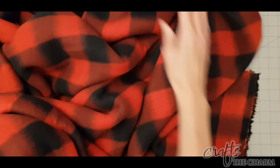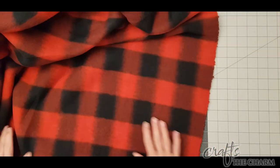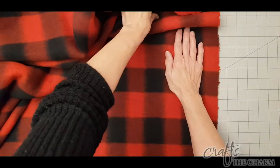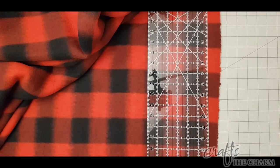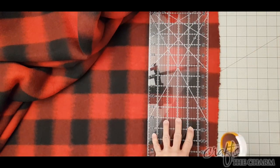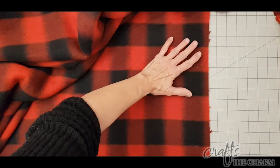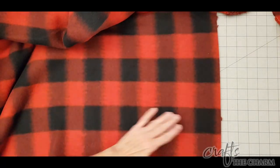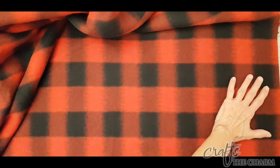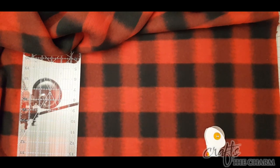My friend just wants two pocket pillows from this buffalo check plaid, and she has 18-inch pillow forms. Now to make a pocket pillow, you cut three pieces of fabric. You cut one solid piece to be the front of the pillow, and then you cut two shorter pieces for the back — those are going to overlap, and they will be open in the middle, and that's where you stuff the pillow in. For my friend's 18-inch pillow form, I decided to make the front piece 20 inches by 20 inches, and I'm going to use a half-inch seam allowance. That gives me another inch of room to play with, but also a little bit of room for the pillow to fit in. I'm going to talk about how to choose that size at the end when I show you the two pillows that I made.